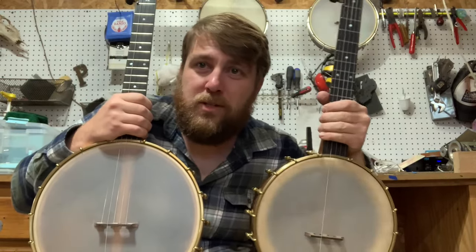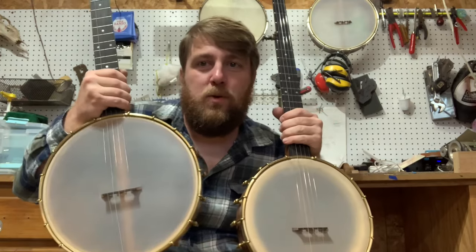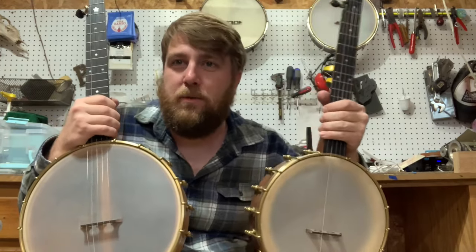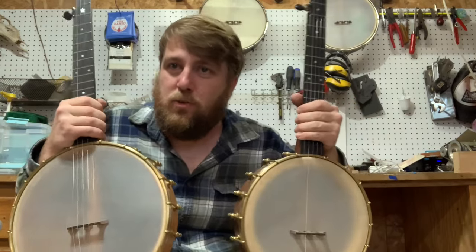So we're going to compare these two banjos that we just finished. They're both up on the site for sale. This one is a 12-inch rolled brass and this one is an 11-inch Dobson. So we'll get a very clear picture of what a 12-inch and an 11-inch sound like and their tonal differences.